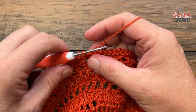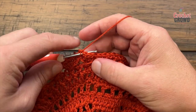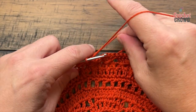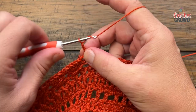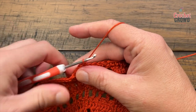Round number nineteen. Chain up one in the same one that you did the slip stitch to — there's a single crochet in the same stitch as the join. Now chain three: 1, 2, 3 and skip only two single crochets, then single crochet in the next. That's your repeat going all the way around: chain three, skip two, single crochet in the next.